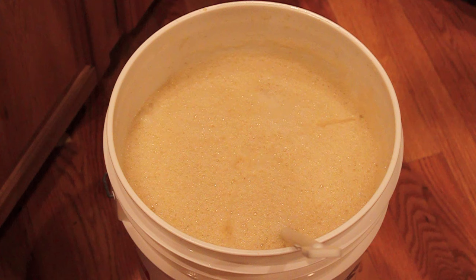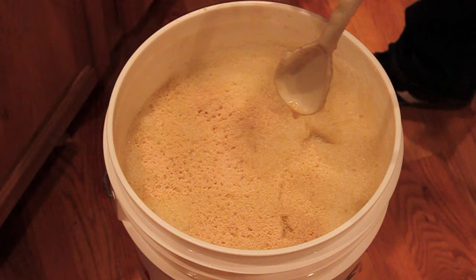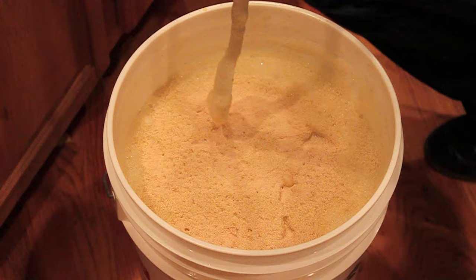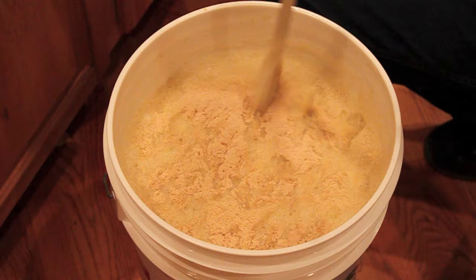I'm just going to go ahead and take my Safale yeast here — Safale US-05 — and sprinkle it in there. This should actually be pretty nice. It's kind of similar to BRY-97 from Danstar in that it does accentuate a little bit of the hop character. The BRY-97 is infamously slow to start; US-05 is typically a powerhouse.